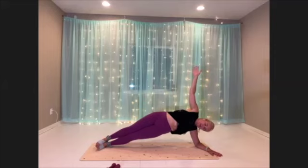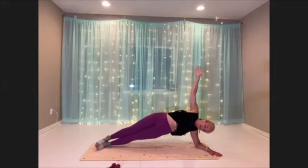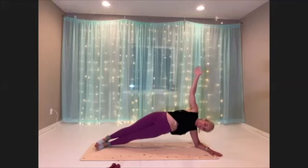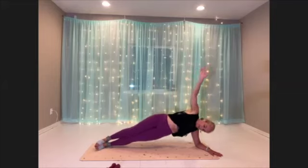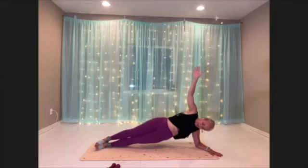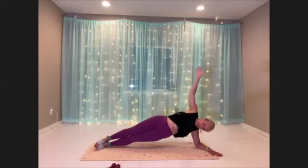Not only that, but your shoulder is getting a big workout as well. Breathe. Think about the lift. Keep going, we're almost there. Six seconds.